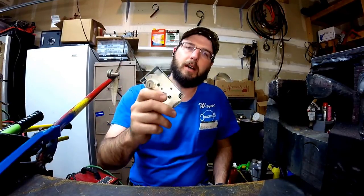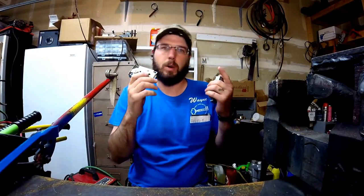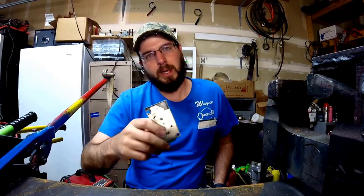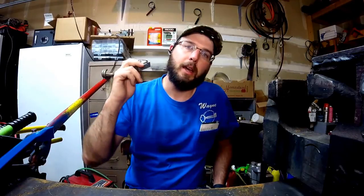If you want to see how to open these, check out wayneslockshop.com. I ended up having a job where we opened about 50 of these in just a couple of hours. So if you've got a job coming up for these, check out wayneslockshop.com and see how to do this quickly, professionally, and profitably.